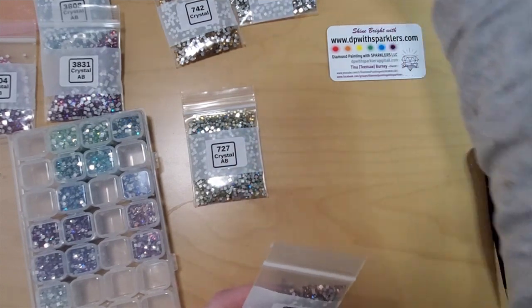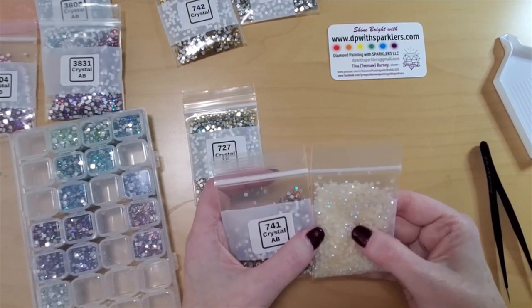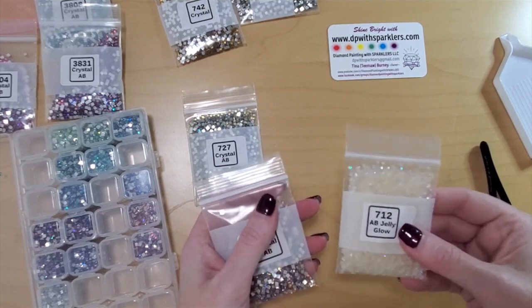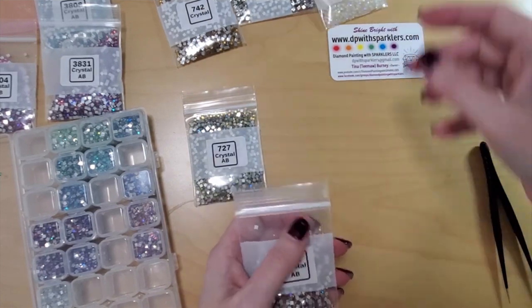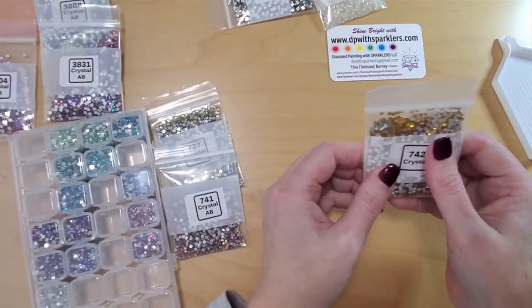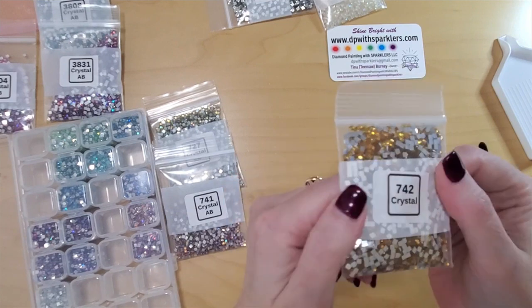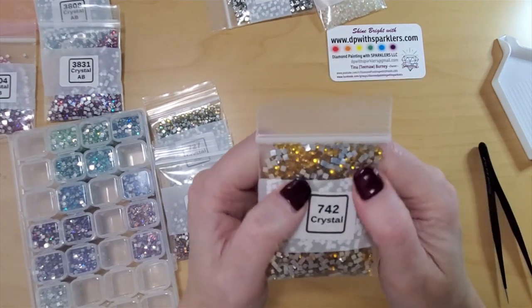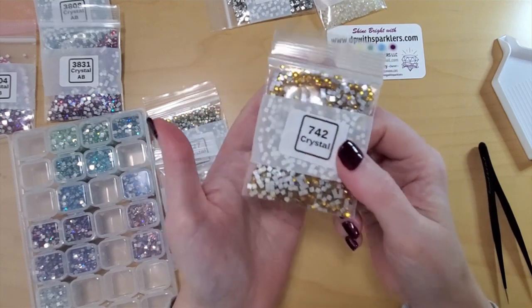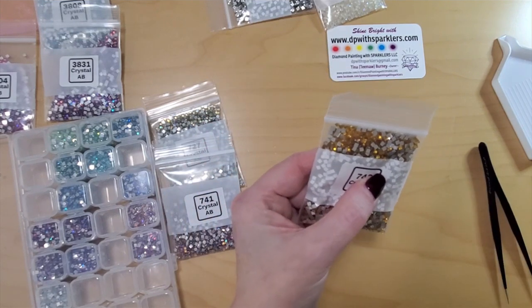And I think even these AB jellies — I could even use those because they have the coating on them. I have to think about it. Those are just so much fun — they're going to cause me all kinds of grief. Too many choices! And then I bought some 742 crystals because this is a color I've been using a lot of. It's a common color — it just seems to be in every kit.